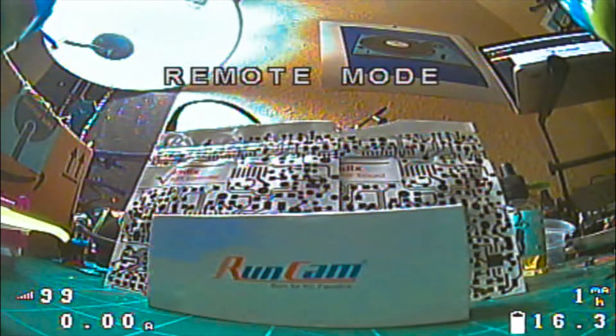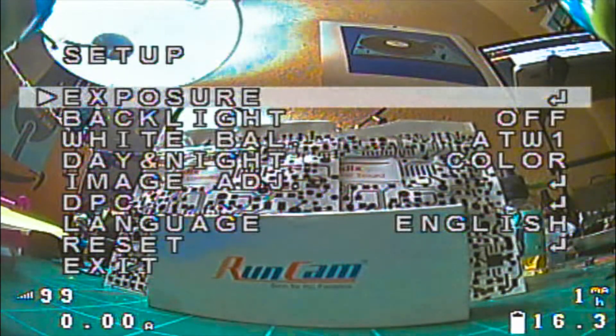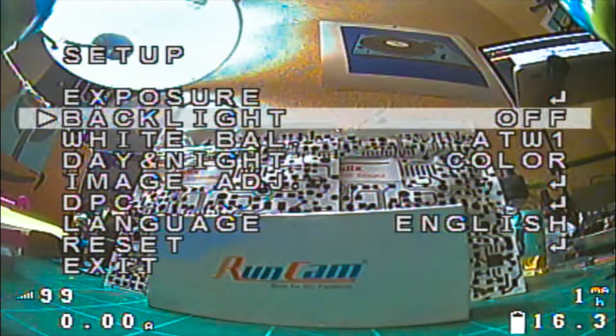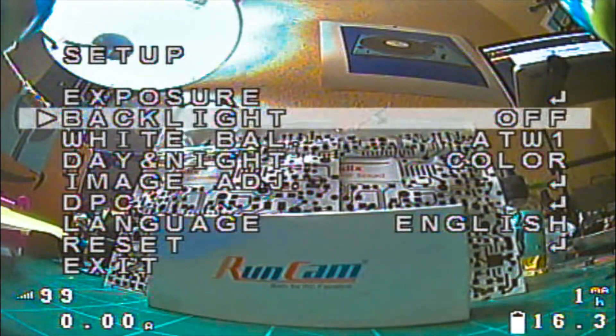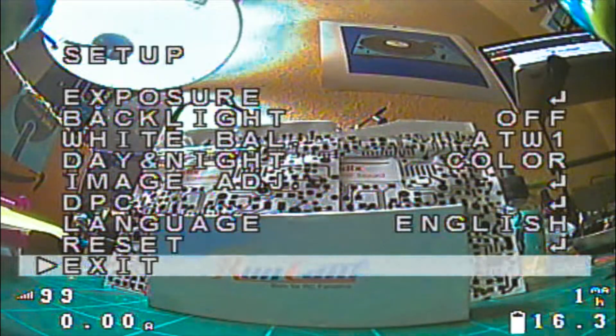For the camera menu itself, yaw smoothly to the right and it brings up all your menu options. Use your pitch stick up and down to cycle through the options. When you find the one you want to select, yaw smoothly to the right again to confirm. When you're done, exit out of that screen.